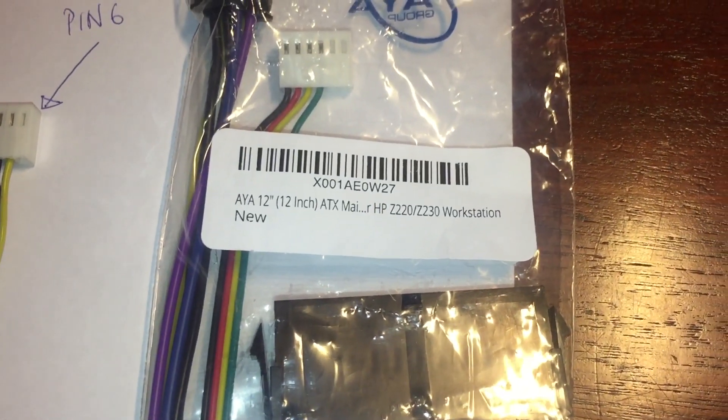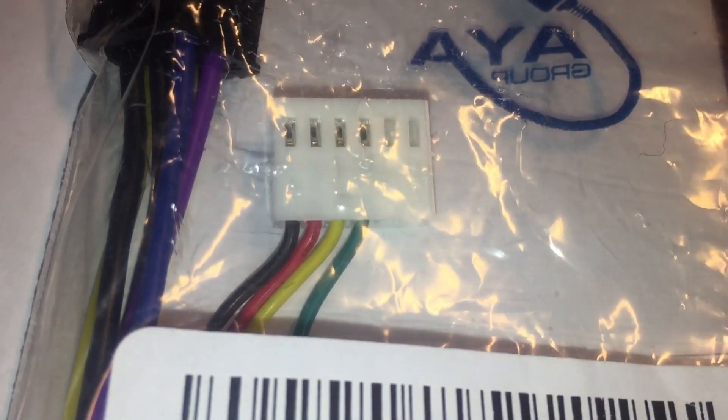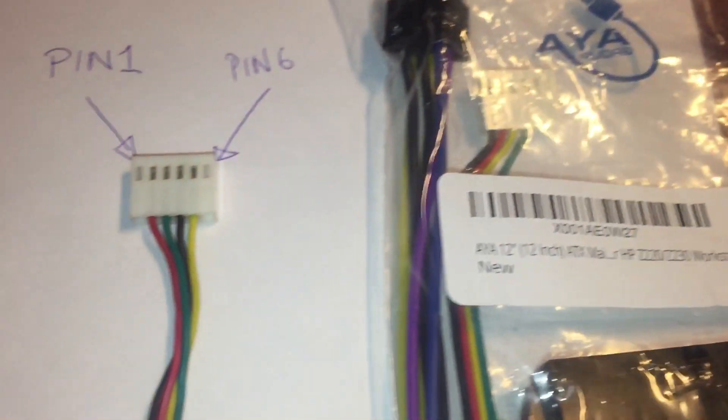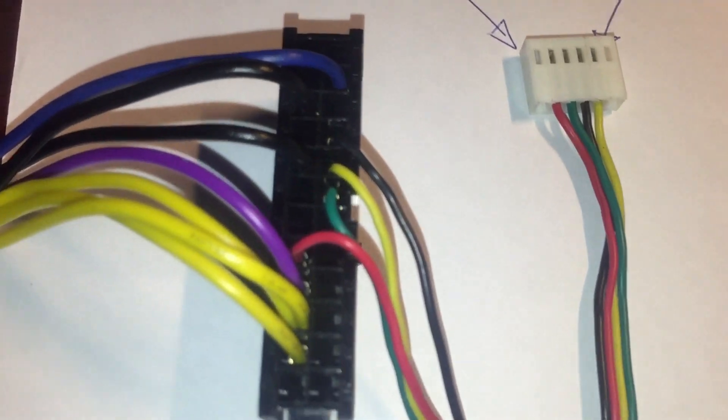This is the adapter that I bought from Amazon. You'll see here that the pin configuration is: pin 1 is black, pin 2 is red, pin 3 is yellow, and pin 4 is green — and that in fact does not actually work. I have referenced many diagrams online and lots of videos.